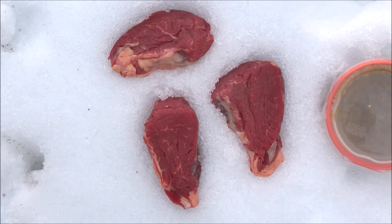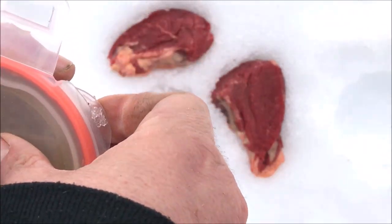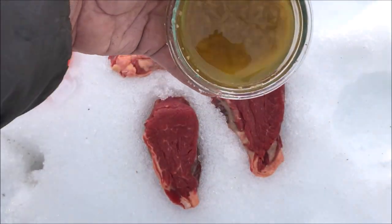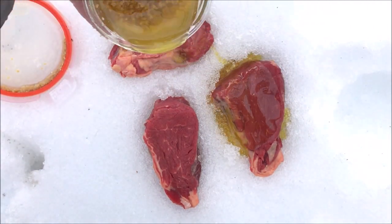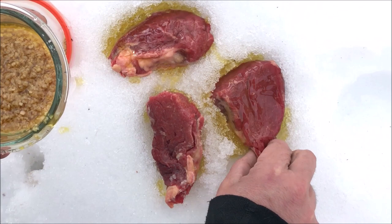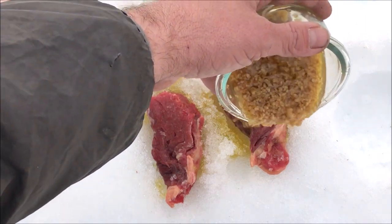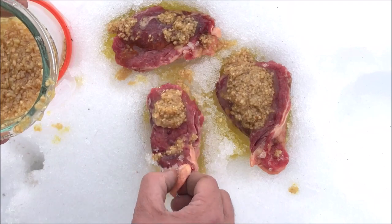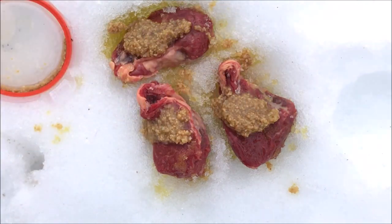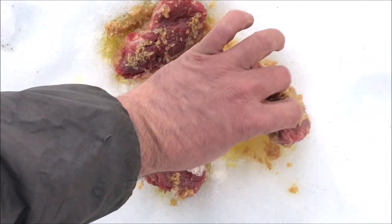While we're waiting for our fire to build up, we're going to season our steaks. This is some garlic-infused olive oil I made — minced garlic and olive oil that's been sitting for a couple of months. Shake it up real good; it smells great. Drizzle a healthy portion on both sides, don't be afraid to get some actual garlic on it, then just spread it in. Make sure you pick a clean patch of snow to do this.